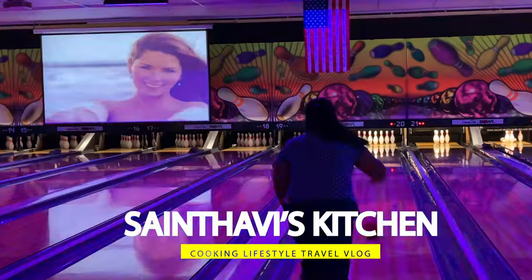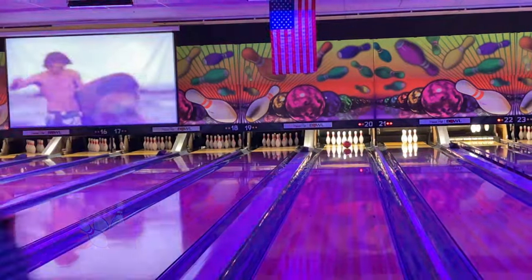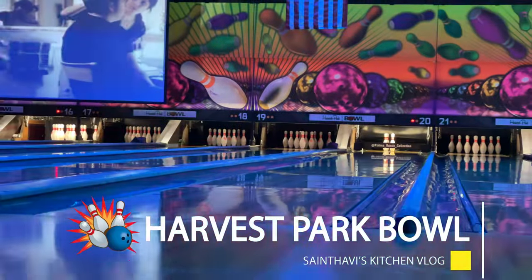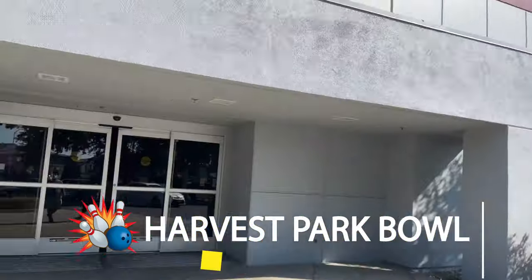Post-Covid fun activities for family — that's what we will do with Mother's Day. In this video, we will talk about bowling. Let's go to the video.